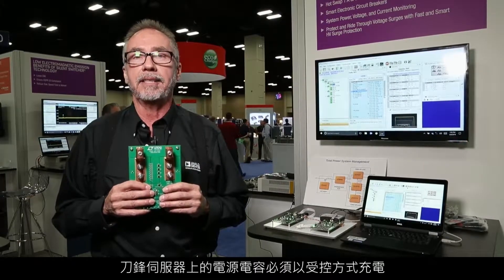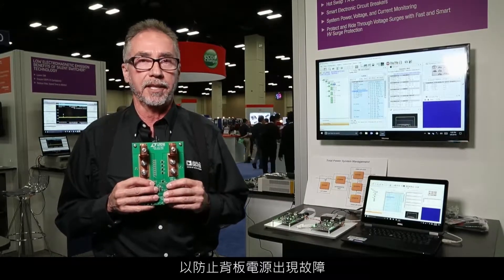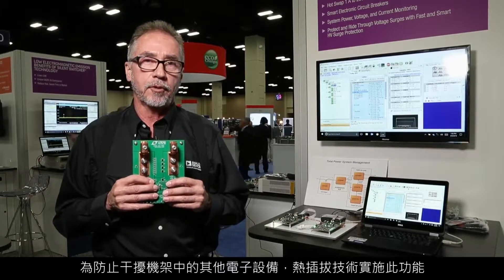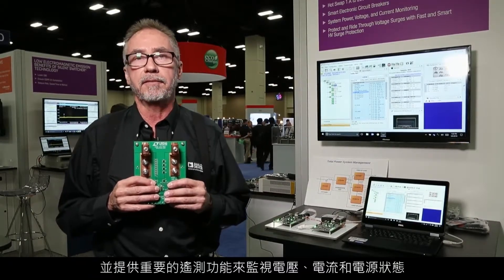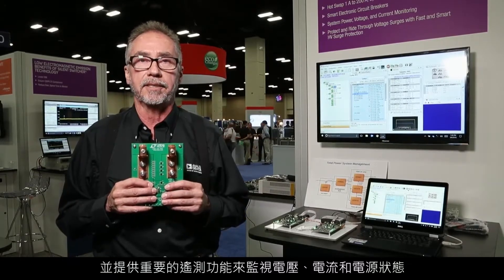Power supply capacitors on the server blades must be charged up in a controlled way to prevent glitching the backplane power supplies and to prevent disturbing the rest of the electronics in the rack. Hot swap technology performs this function and also provides valuable telemetry for monitoring voltage, current, and power status.